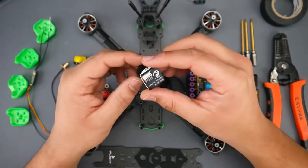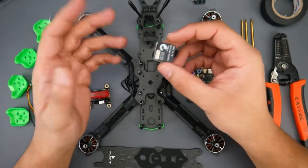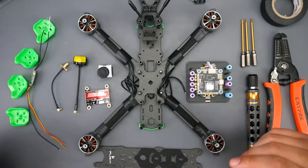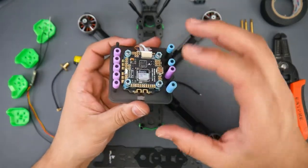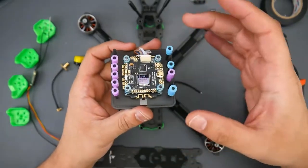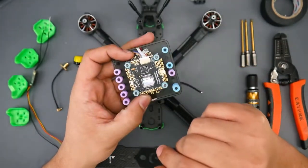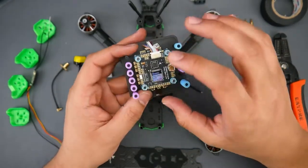For the camera we're using the T-Rex from Foxeer. I haven't used this just yet — I did noise-test it — but theoretically it should have some really great video quality and we'll get to see that once we take it out flying. For the stack, which is the ESC and the flight controller together, what I went with is one of the best budget alternatives you can possibly get, because in my opinion the most crucial part of your quadcopter is the electronic speed controller.